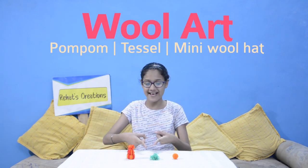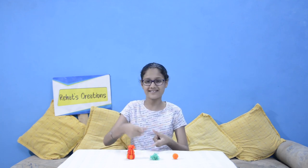Hey guys, welcome back to Rehead's Creation. I am Rehead. Today we are doing wool craft in which we will learn how to make pom pom, tassel and a mini hat. This video is divided into two parts. In the first part, we will learn how to make pom pom, tassel and a mini hat. In the second part, we will learn how to use them and make beautiful decoration items. So guys, are you all excited? Before we begin, if you are new to my channel, don't forget to subscribe. And if you like this video, don't forget to give it a big thumbs up and share with your friends. So let's go into the video.